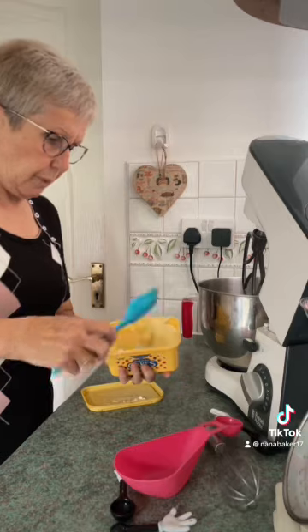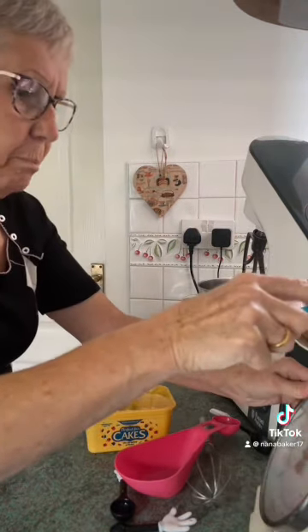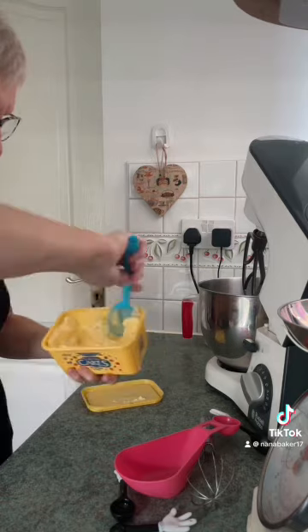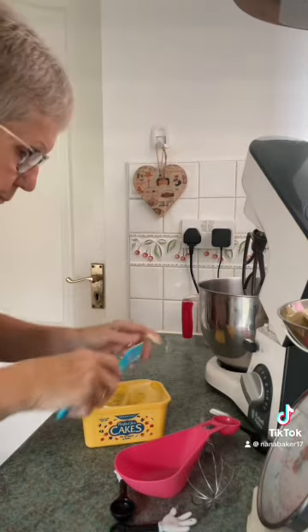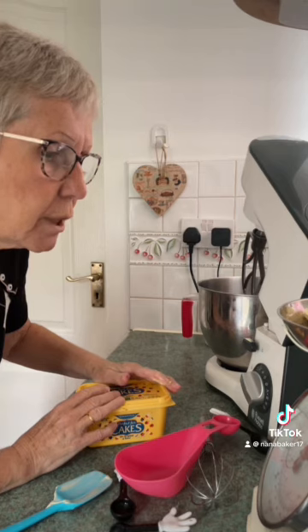I want six ounces of butter, margarine, or baking spread — which is what I use. Perfect for cakes, from Aldi. That's six ounces, that's a hundred and...